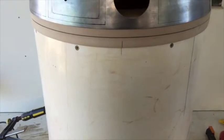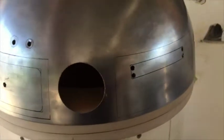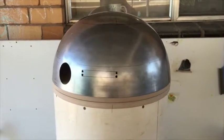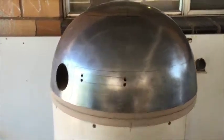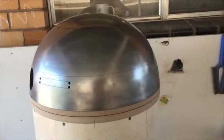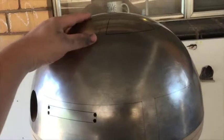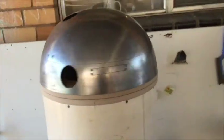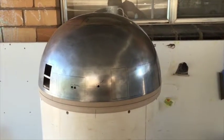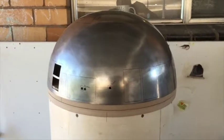I've got the lazy susan bearing in there as well, and as you can see it's spinning freely quite well. For those who have watched my other videos, I figured out how to stop the bearing from jamming, which was actually quite easy — I should have known to look on the forums sooner; the answer was there waiting for me. Alright, see you later!